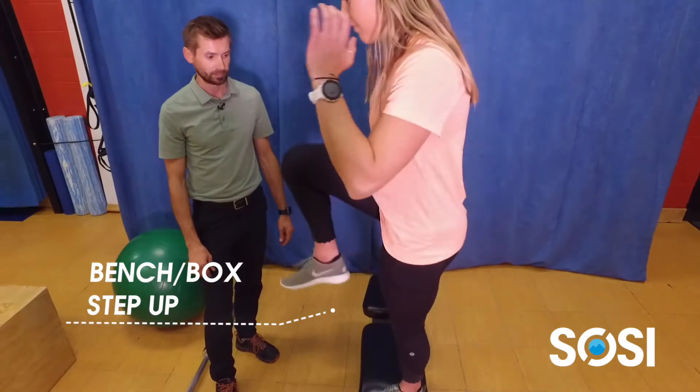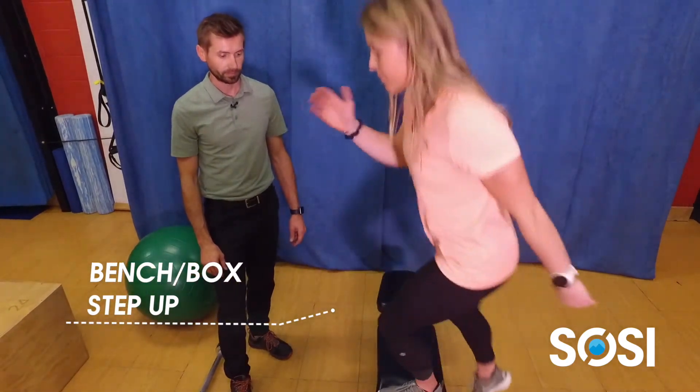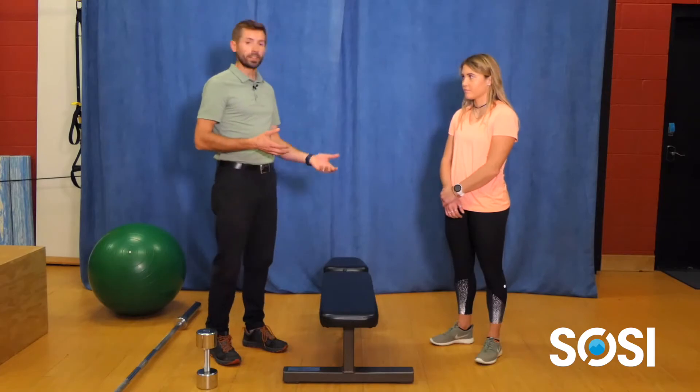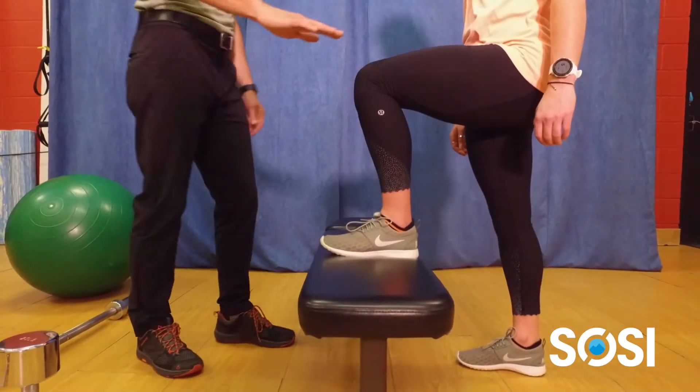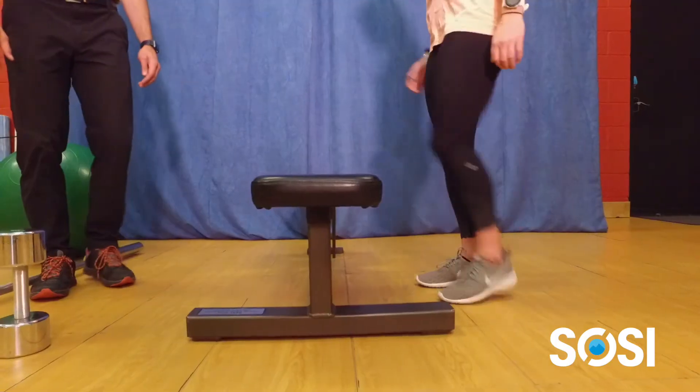I'm going to have Mary Kate demonstrate a bench or box step up. One of the first things to know with this exercise is finding the right height, and typically I like to start with the femur being parallel to the ground or parallel to the box that they're going to be stepping on.